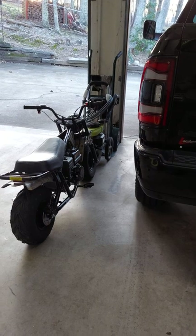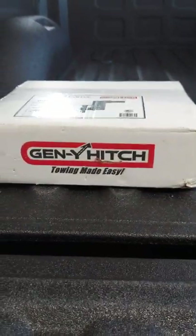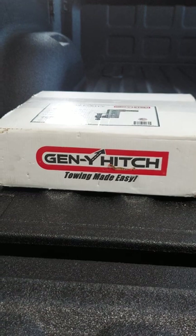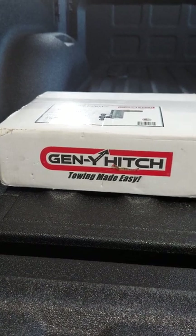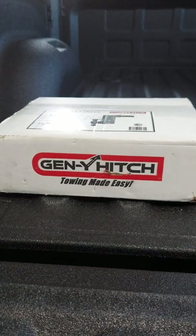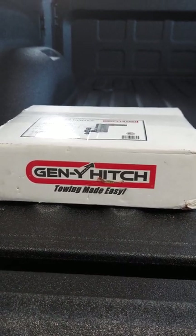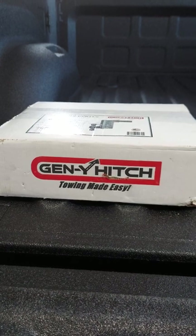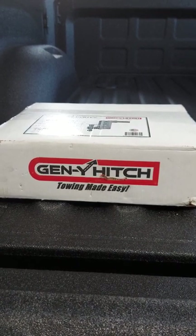That's how it's supposed to work when it's level. Back to the Gen Y hitch real quick before I open it up. I chose the Gen Y hitch because I needed something durable - I can haul anything from a Bobcat skid steer, you name it. They also have it in black, they have the aluminum version, but to start out I just needed something durable to go with my three-quarter ton heavy-duty Ram truck.